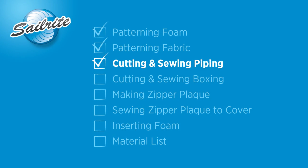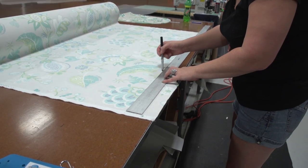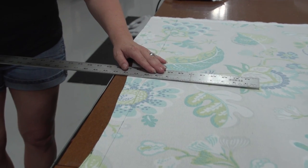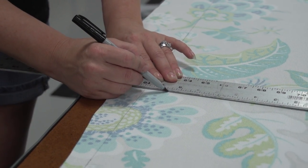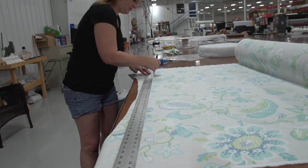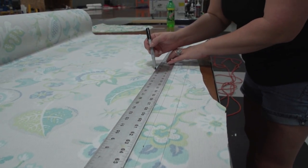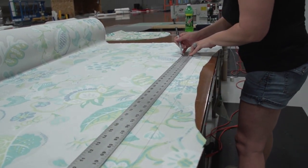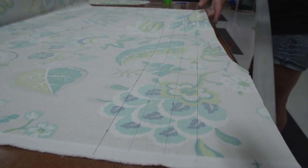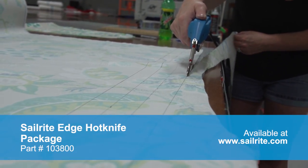Now we're going to concentrate on cutting and sewing the piping. We'll be making our own piping utilizing the same fabric as the entire cushion. We're measuring and cutting strips of fabric that are one and a quarter inches wide, using a Sharpie marker. She'll make several strips since we need enough piping to wrap around the entire sides and back of the cushion. Here are four strips — now we'll use the Sailrite Edge hot knife and cut those strips out.